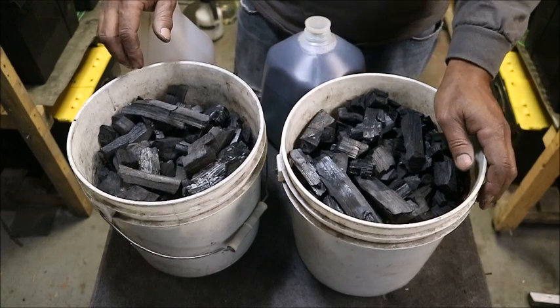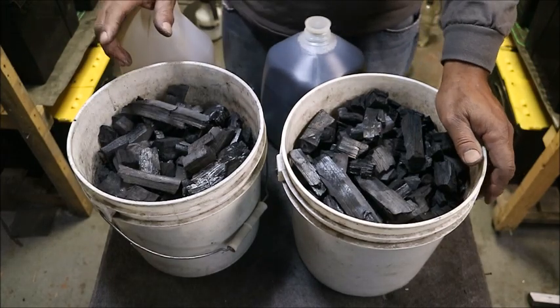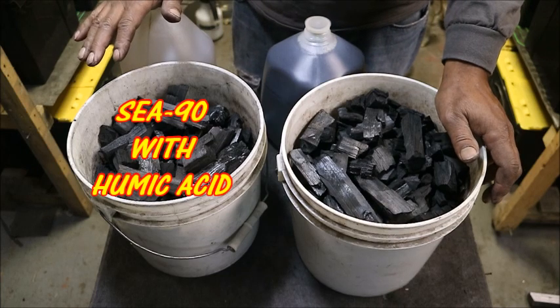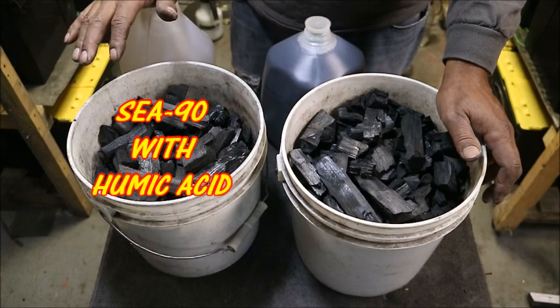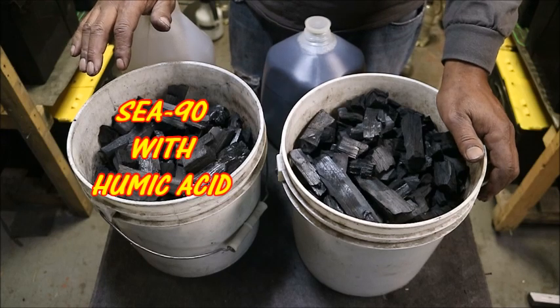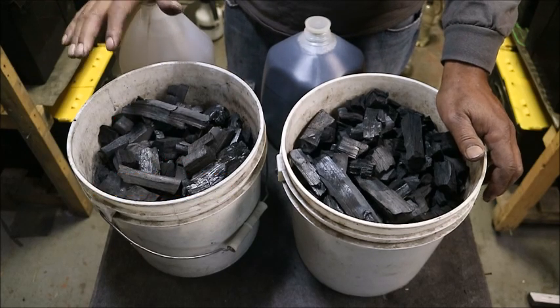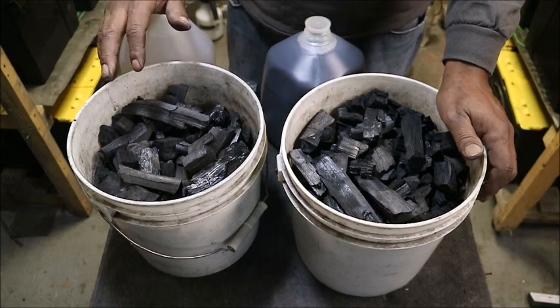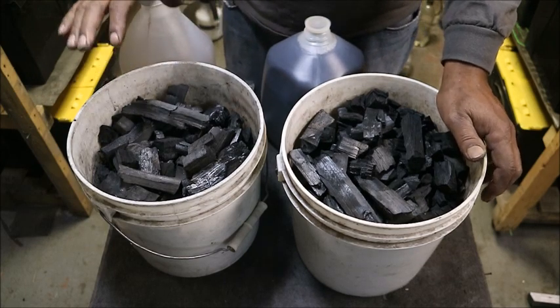It's going to be quenched in two different things. It is going with C90 with humic acid, and we all know humic acid is good for our plants — it helps them uptake all the nutrients, so it's a good thing to use.